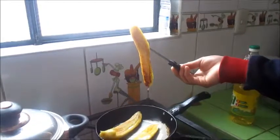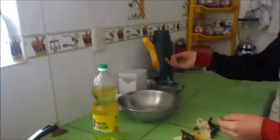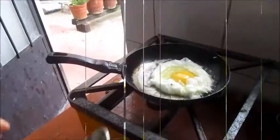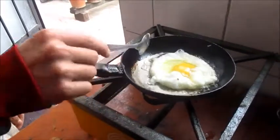Then we need to put this in a bowl, like this. Then we need to fry the eggs. One egg.